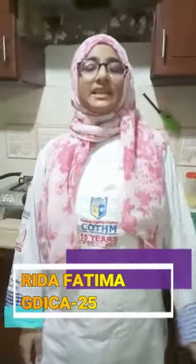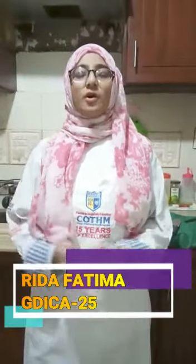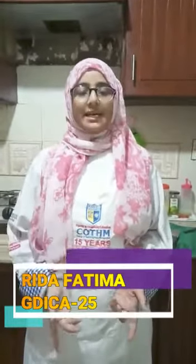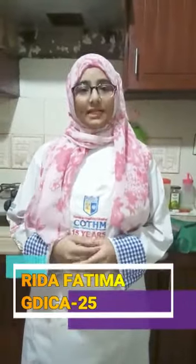I am Rida Fatma and I am studying graduate diploma in international culinary arts from Kotham Karachi. Kotham Karachi has organized a Ramzan online cooking competition in which I took part, and today my recipe is creamy tikka curry with herb naan.